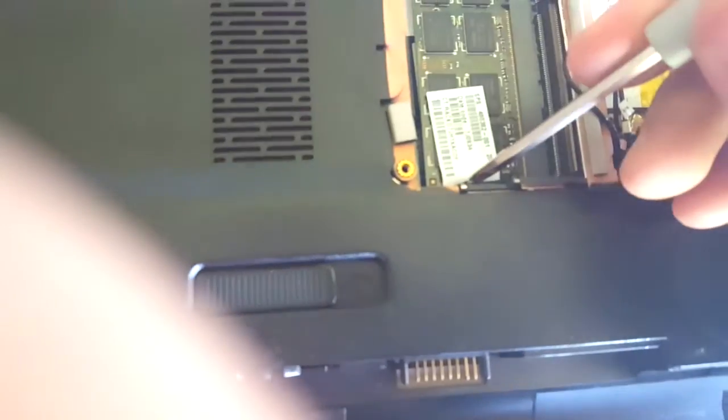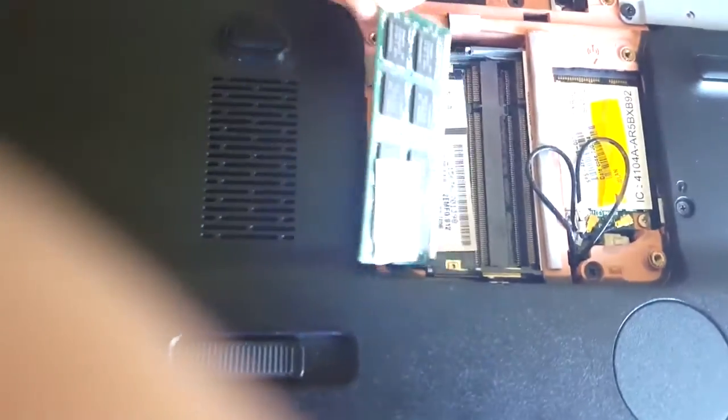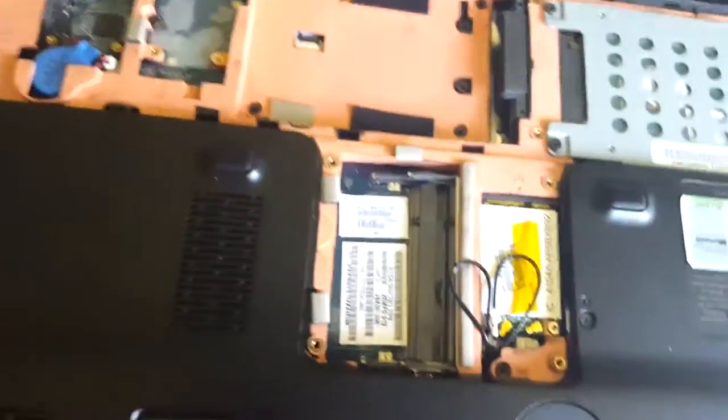You just push it over — not up, just over — and they pop up just like that. And you carefully just take it out. Set it on your anti-static mat. Anti-static wrist band all connected together to prevent ESD.